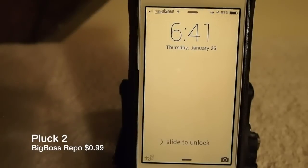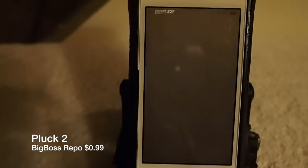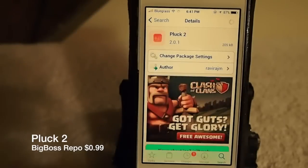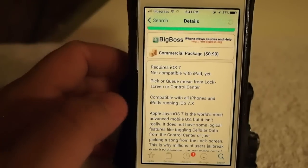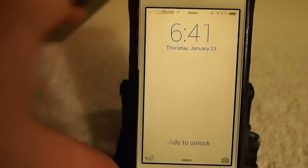Hey YouTube, it's Mitch at iPhoneCaptain. Today we're going to be doing a review of Pluck 2. This is a music city tweak currently available for 99 cents in the Big Boss repo. It requires iOS 7. There is a version of Pluck for earlier firmware like iOS 5 and 6 — it's called Pluck — and it pretty much does the same thing, but the developer has rewritten this one for iOS 7.